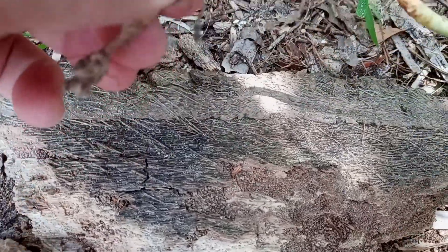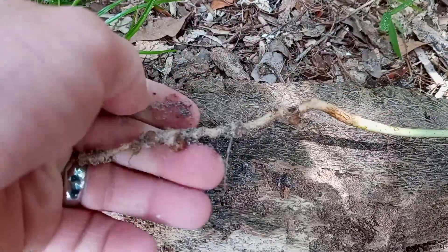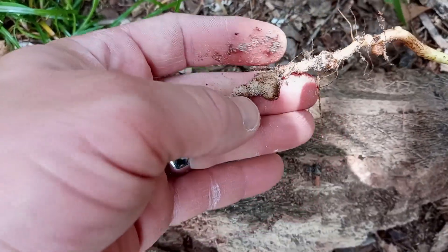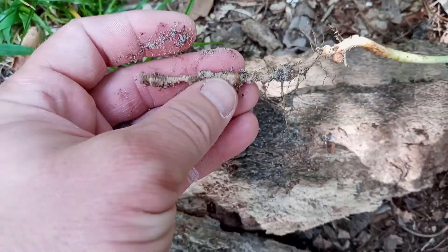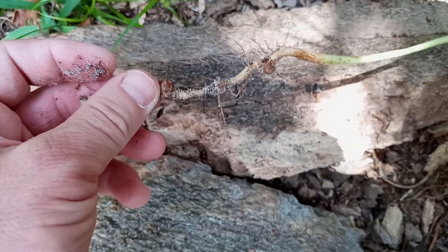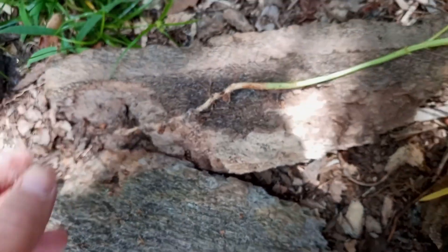It's root-knot nematodes. They literally are all over in this Florida sugar sand, at least in my yard, and that is restricting this plant's ability to get nutrients.